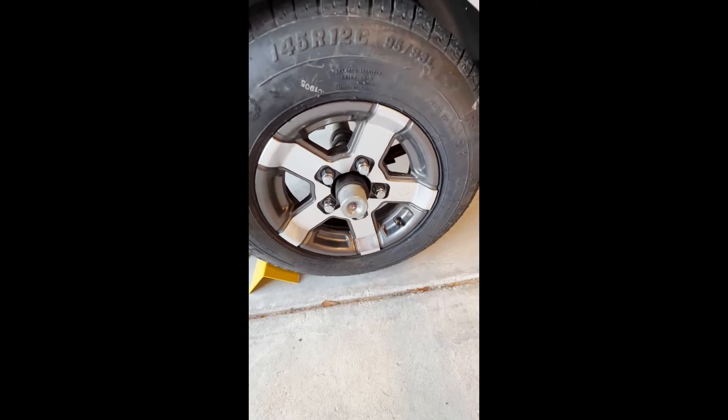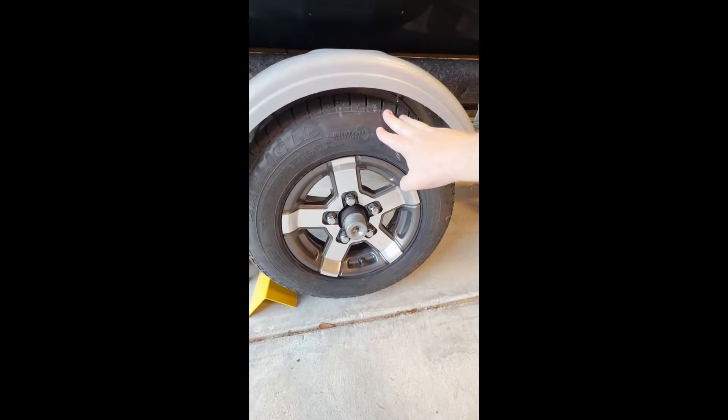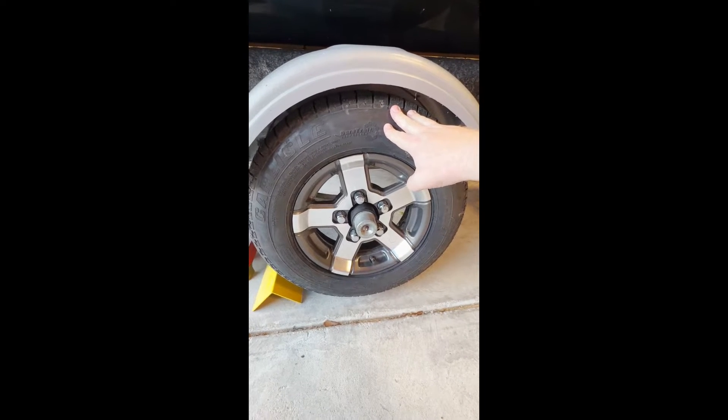The other thing to check for is any play. You can see this thing's got wheel play as well. So I'm going to go ahead and replace all that and take some more videos as we get through getting this wheel off.